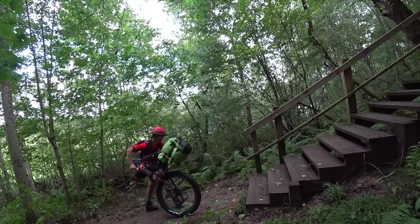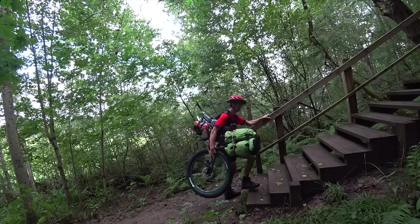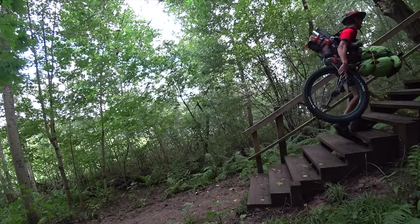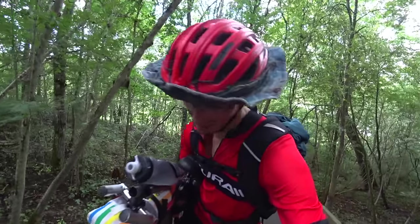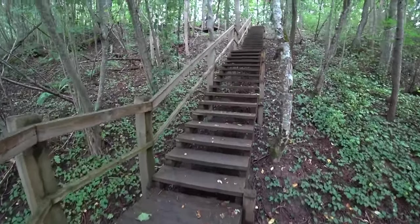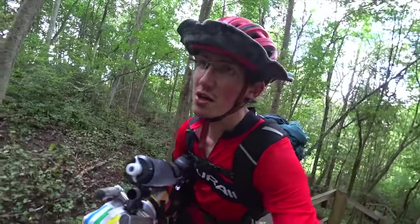Oh wow, look at those steps. I feel like this is quite a good point to say that I actually don't know how long this is going to take me. I'm estimating I can probably do 20 or 30 kilometres a day, but I'm not really sure what the terrain's going to be like. There's a lot of stuff like this, and obviously it's going to be even slower going than I thought.